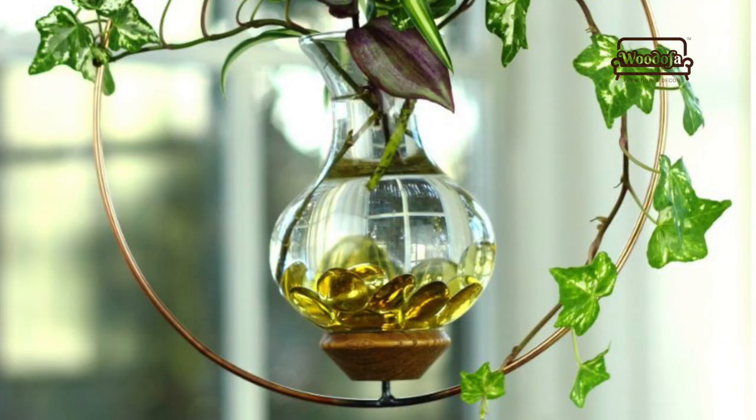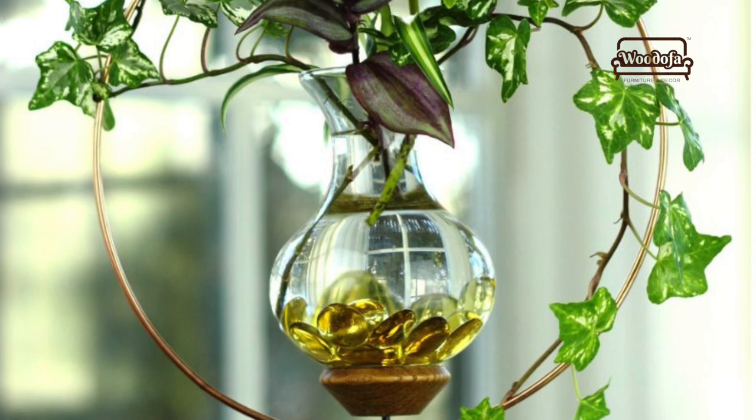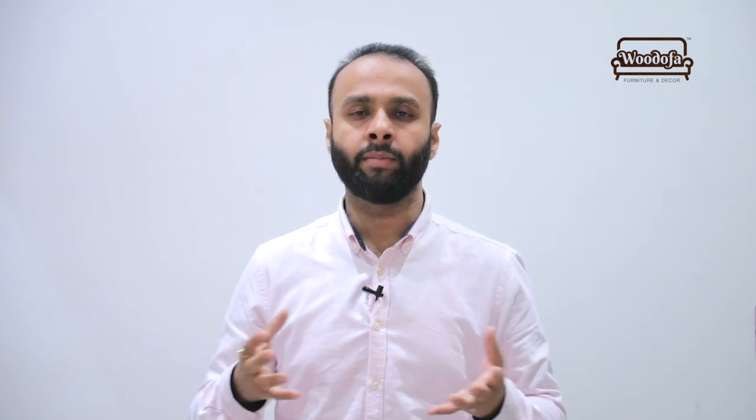Second type of planters: आजकल बहुत सारी lighting और light showrooms में आपको इस तरह के planters मिलेंगे — bulb की shape में, या rectangular, square, और circular ball shape में। These are artificial plants, yes, but you can also place some natural plants near them and it will enhance the look.